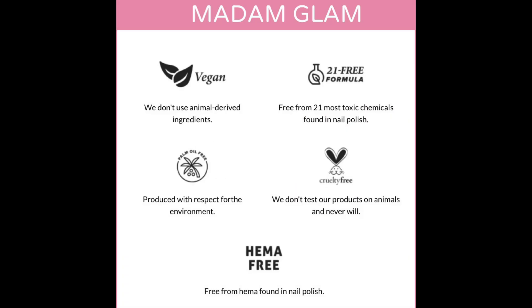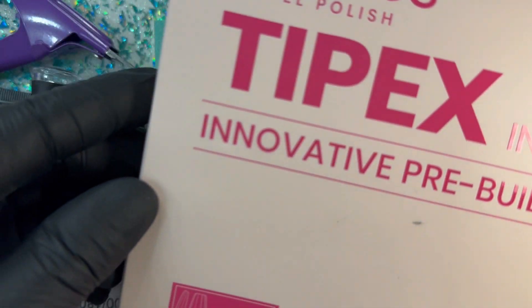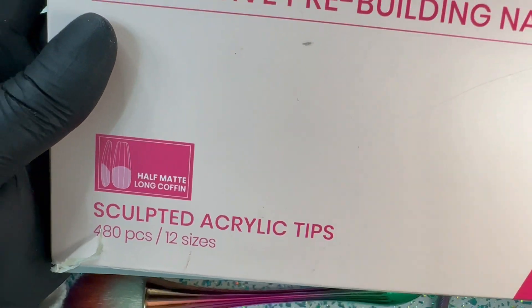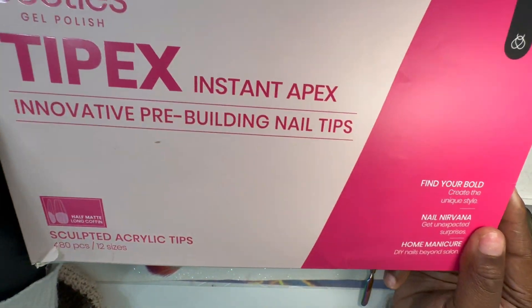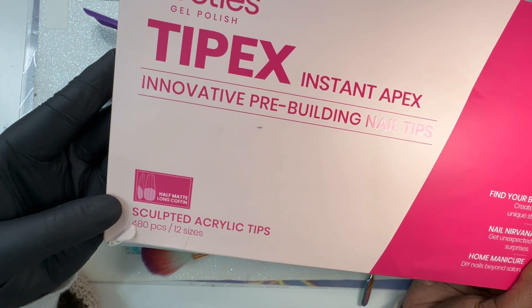Always remember, Madam Glam products are vegan, 21-free formula, cruelty-free to animals. Also in this video I'm going to be using Tip-Ex Instant Apex type of nails — the Beetles brand of Tip-Ex Instant Apex. I absolutely love these nail tips because I don't have to build an apex — point blank, period.